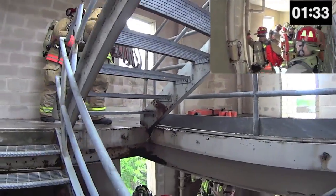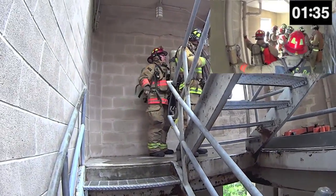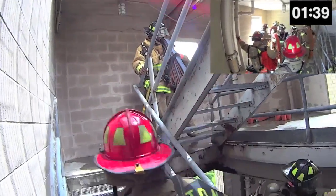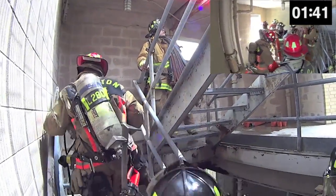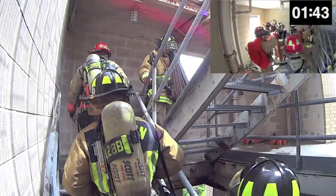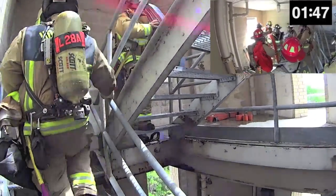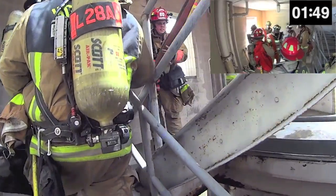You can now see the captain's bundle on the floor to the right, and you can also see the captain assisting the first lineman with removing the straps from his bundle. Once complete, the captain will anchor both of the couplings while the firefighter walks up the stairs. This is a simple process but does require a little bit of instruction if the firefighter is unfamiliar with this method.